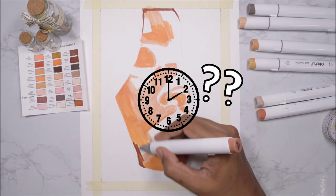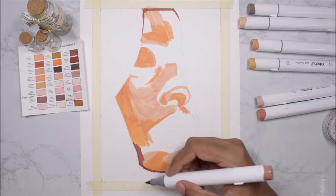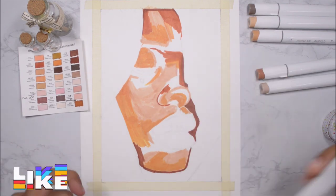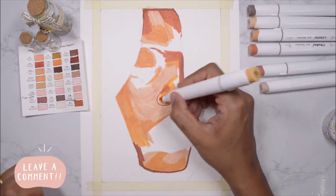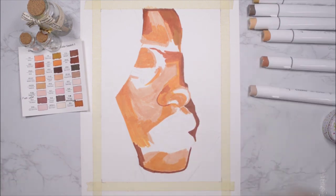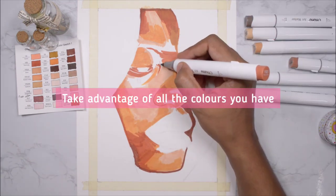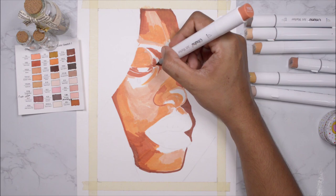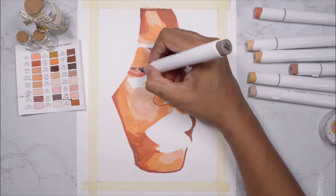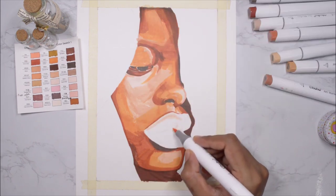I want you to pause and guess the amount of time I spent on this drawing — I'm sure you'll be shocked, and I'll reveal it at the end of the video. Now, I'm not only using a few colors; I'm taking advantage of the whole color palette this skin tone marker set has to offer, using lots of transitional shades and midtones.